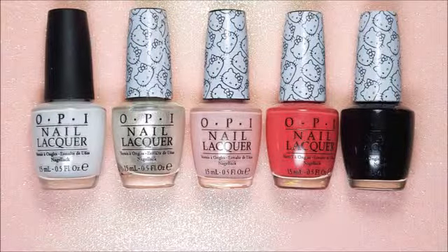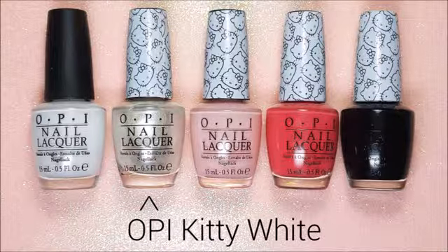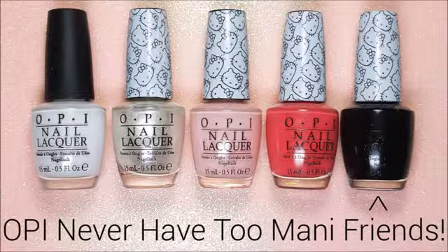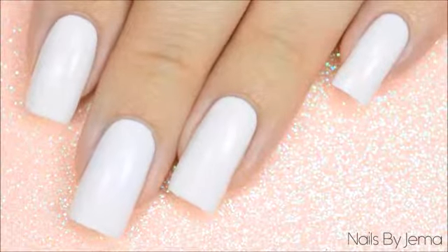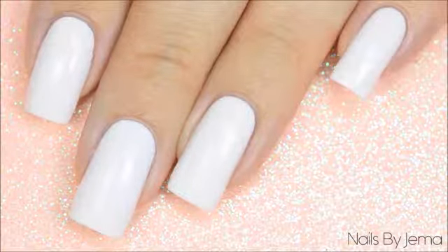For my splatter design, I'm going to be using a base of OPI Alpine Snow and then four of the new Hello Kitty by OPI polishes: Kitty White, Small plus Cute equals Heart, Spoken from the Heart, and Never Have Too Many Friends. Paint your base polish on and let it dry. Since we're going to be covering it with a heap of splattered polish, it really doesn't need to be opaque and it doesn't need to be perfect — just cover the nail with one coat.